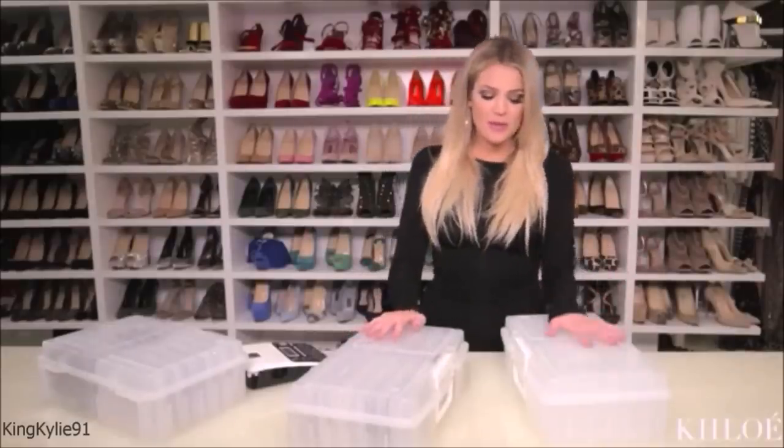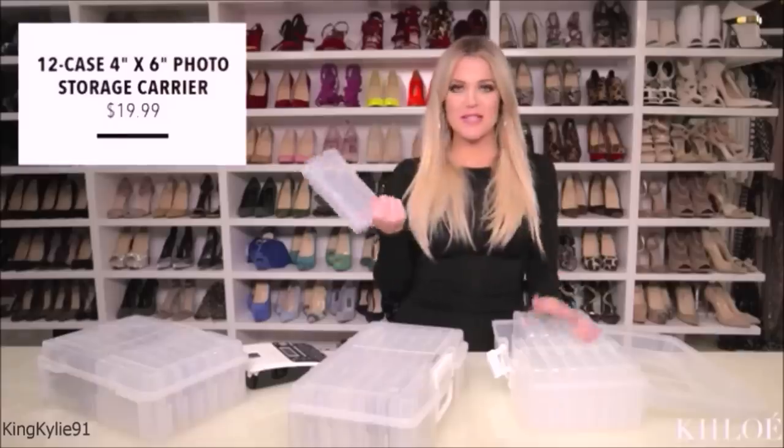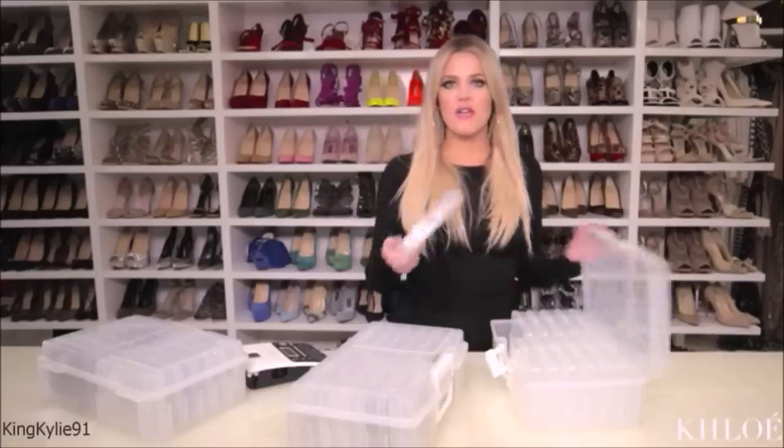Randomly, I was at the Container Store, which is like a crazy person's dream. Love that place. And I found this — it's actually for photos, 4x6. You have to know that not one size fits all, not one thing is made just for that particular purpose. So when I saw these little squares in this whole box, I was like, perfect, let's organize with this.